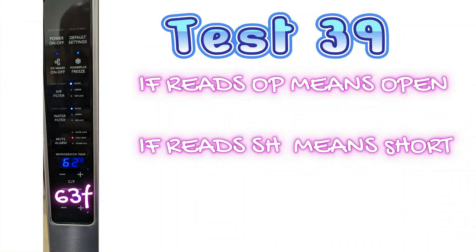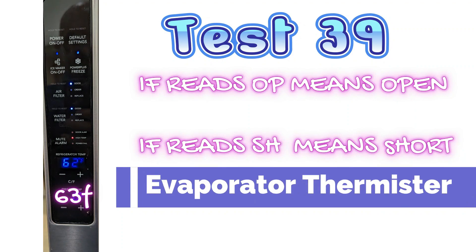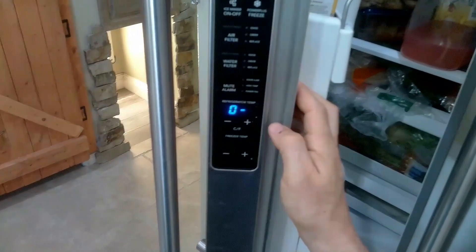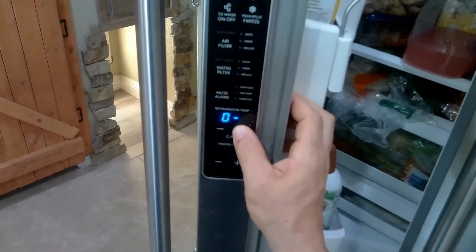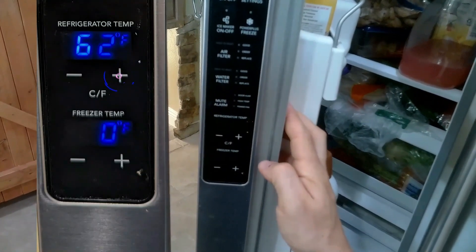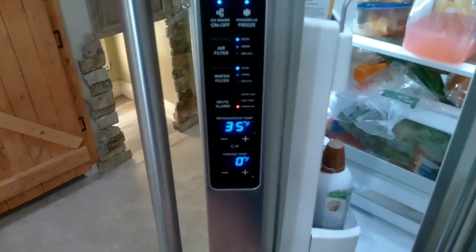Test mode 39 is another thermistor — the evaporator thermistor. This one can cause problems if it reads off. If you know your freezer is 5 degrees but it reads 40 degrees, that's a big problem. That's pretty much all the service test modes. You'll just press the plus button on the refrigerator part and hold it down 10 seconds, then the LED light will turn back on, meaning your refrigerator is out of service test mode.